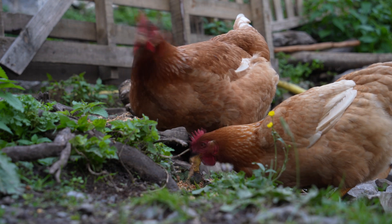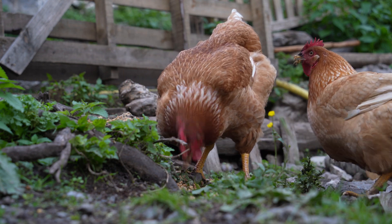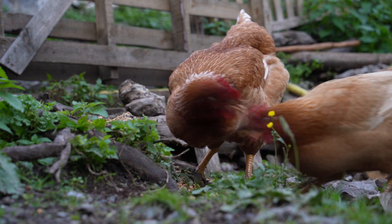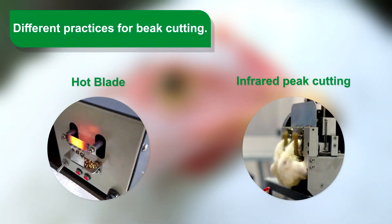Comparing a hen with beak treatment versus a hen without beak treatment: feather dropping or feather pecking is a normal behavior in birds, but there are occasions when this can lead to more aggressive pecking and even cannibalism.